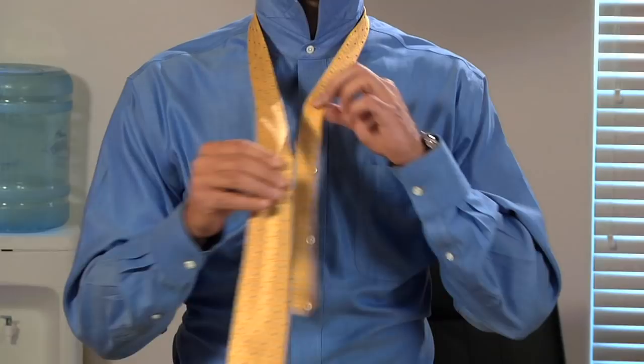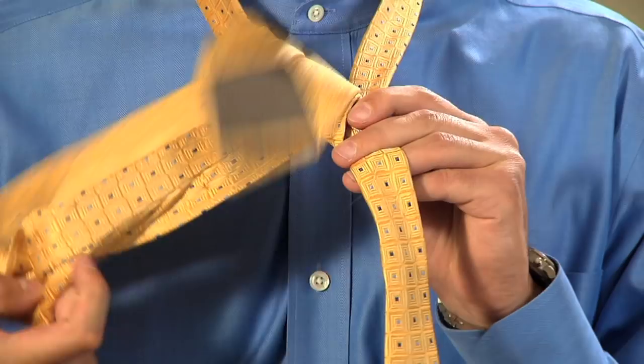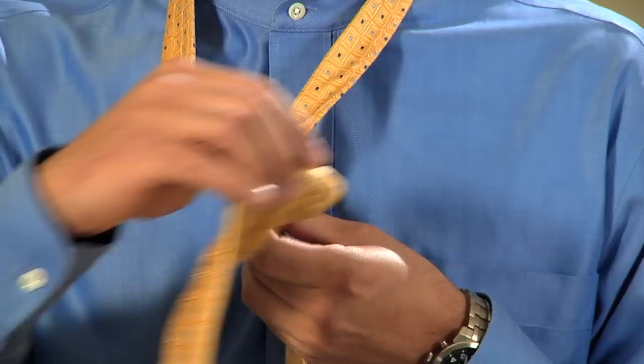Now I'm going to show you the half Windsor. There's one additional step to the four-in-hand, but it's going to give you a more symmetrical knot. You start the same way with the wide end in your right hand, cross in front of the narrow end. Bring it back around and take the wide end down through the loop created around your neck.